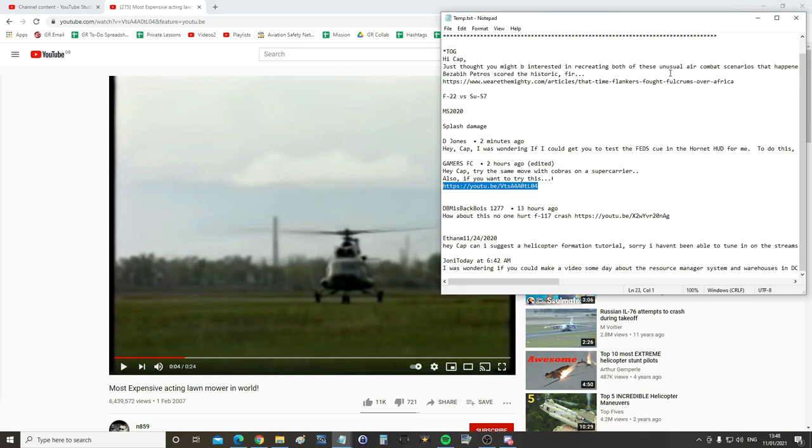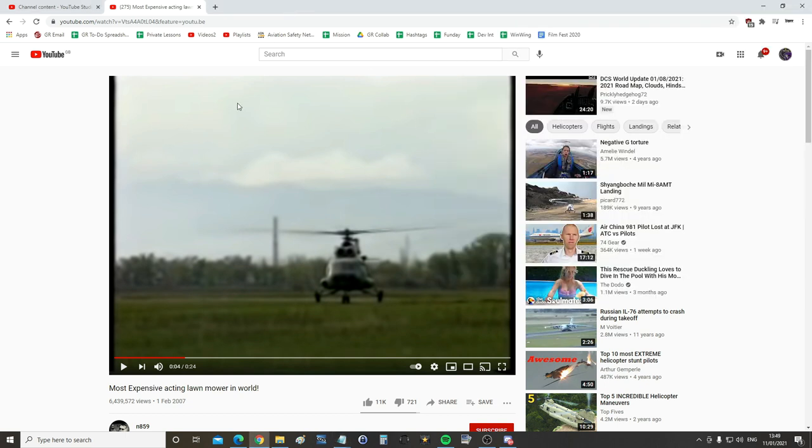Hello everyone, I hope you're all doing very well. For today's valued viewer request, we've got from Gamers FC: 'Cap, try the same move with cobras on the super carrier - also if you want to try this...' And here we go.